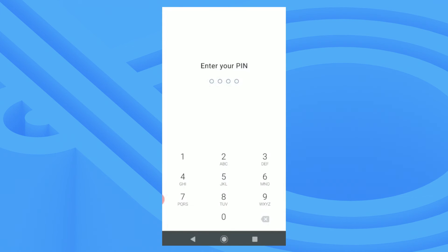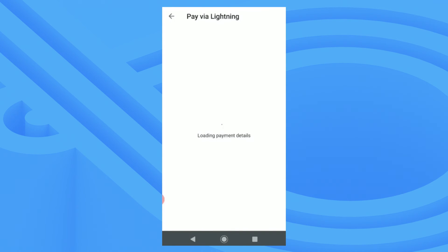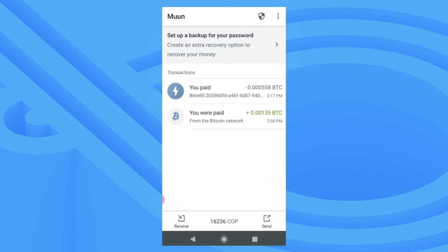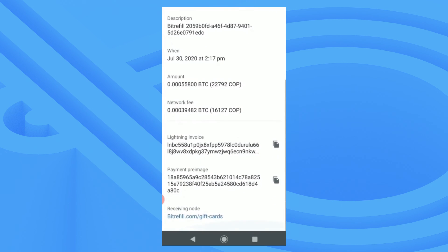I'll need to enter my PIN again and it will load the payment details. Then I'll click the blue send button to make my payment. The Lightning submarine swap will confirm instantly.